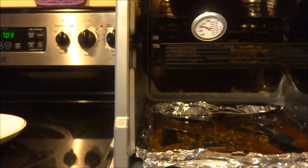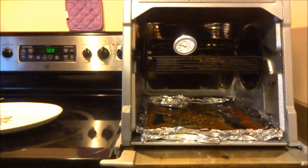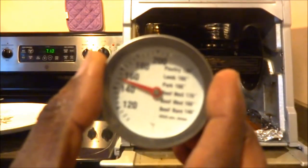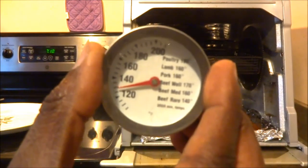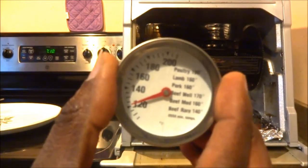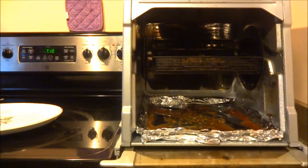So what I'm going to do, I'm just going to pull this back. I'm going to take this temperature probe out. See, the temperatures are dropping. Yeah, so it's medium well. That's the way it should be. Some people like it well done.